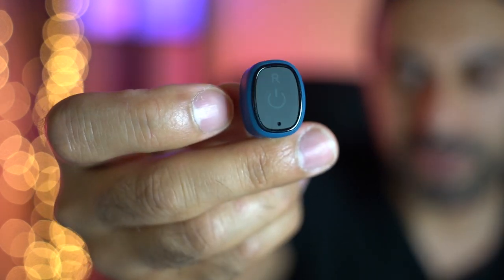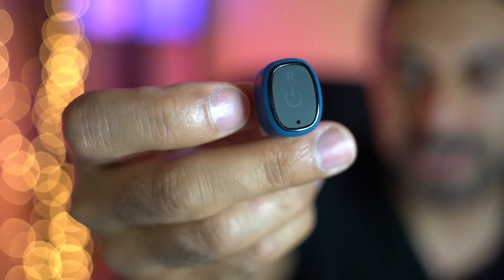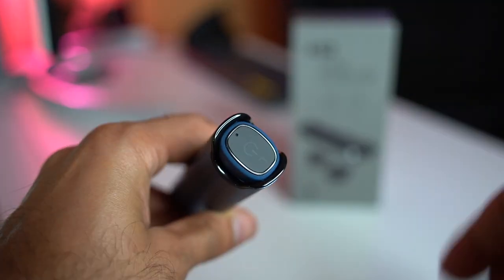The earbuds have a soft button control to do various things, which I'll cover in a second. When you put them back into the case, they're magnetic so they snap right into position, and even if you try to drop them out, they have a very solid grip — they're not going to fall out of the case.